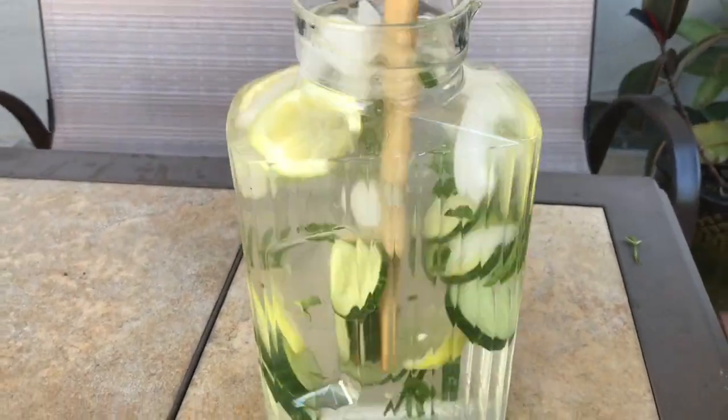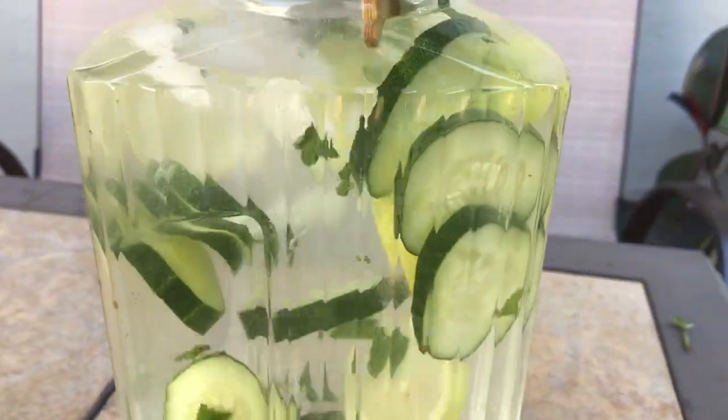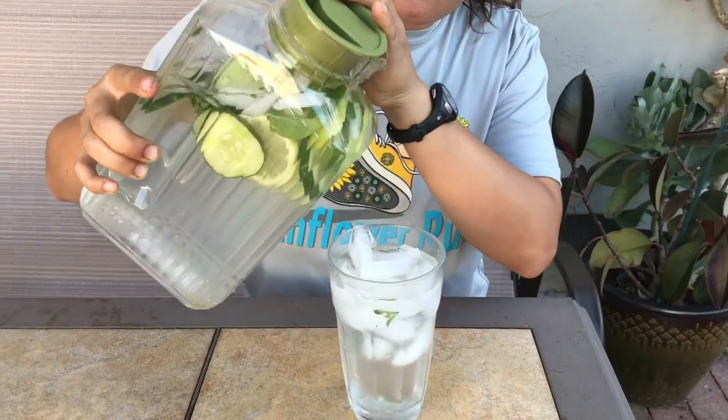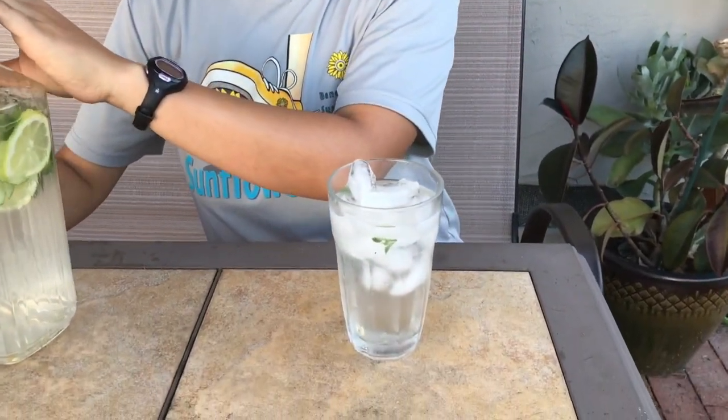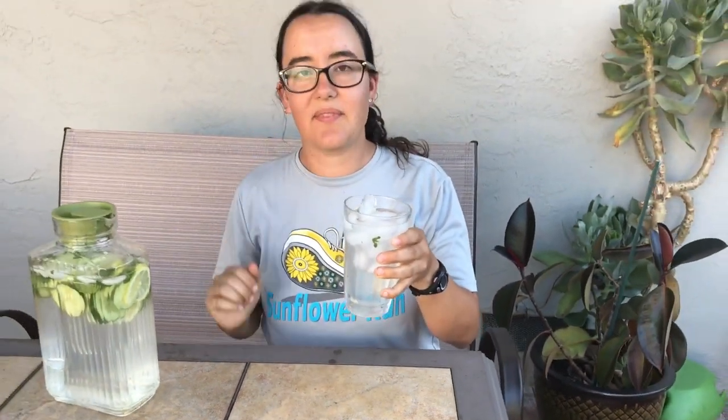Then, after a few hours, you can take out your water and give it a try. Let's see how this one tastes. I'm going to try it now.